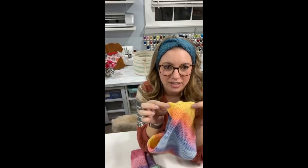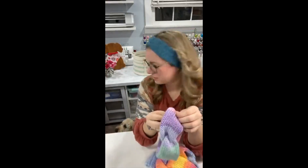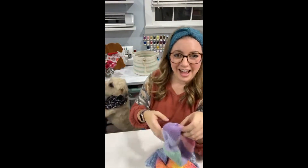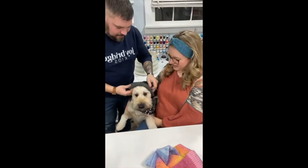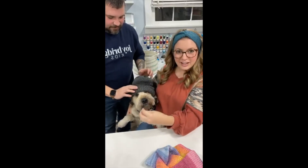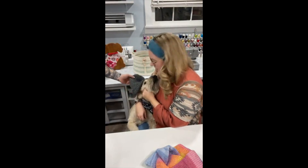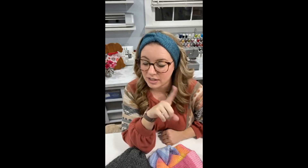Gus the dog also made an appearance — he just got groomed yesterday so he looks great! Alright guys, thanks for tuning in. I'm going to save this live — it'll be on my IGTV, on my Facebook, and I'll download it to my YouTube channel. If you're not following me on YouTube or TikTok, please go do so. Those are the two channels I'm really trying to grow this year to reach more people with my crafting.